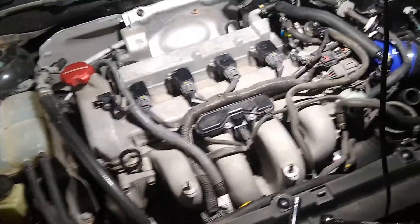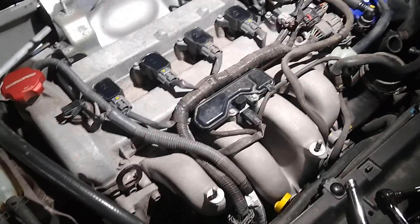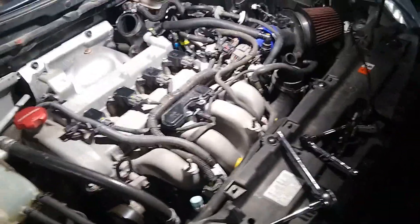I'm going to slap it back together, start her up, and take her for a run before I flash it with the tune. I only want to change one thing at a time, just to make sure my new plugs aren't causing a misfire or something funky. That way, if something comes up, I know whether it's the tune or the plugs.